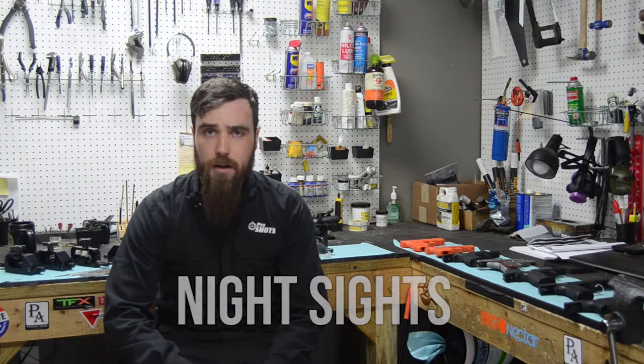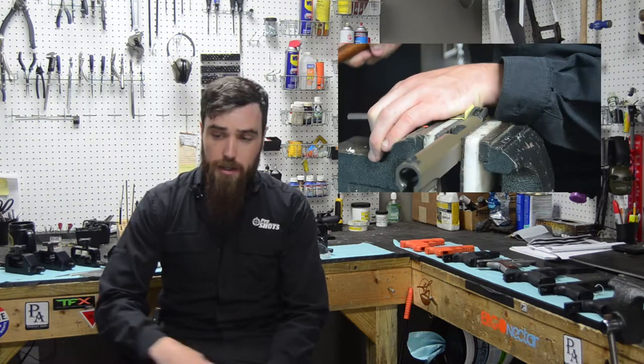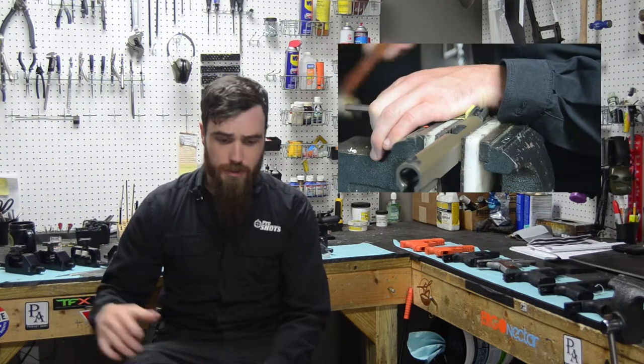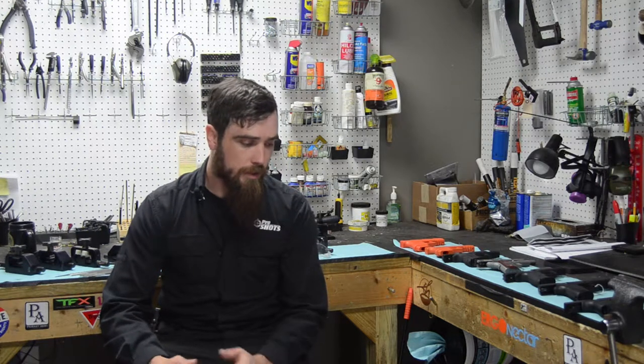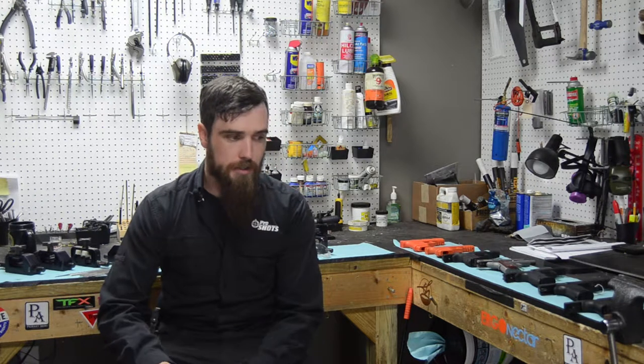Hi guys, my name is Joshua Wilson, I'm one of the gunsmiths here at Pro Shots, and today we're going to be doing a video all about night sights. We're not going to chase too many rabbits and cover every single brand and every single application, but really cover a lot of ground holistically — what are night sights, why do or don't I want them, and what are the basics of how to put these on or how to get them put on. We'll start by covering the what's and why's of night sights and a lot of the questions we get asked on a routine basis.